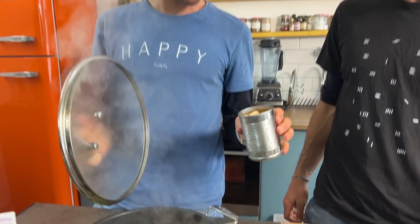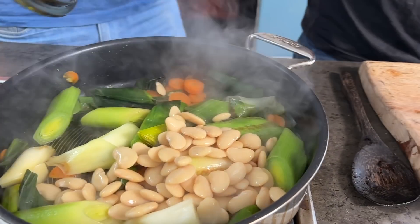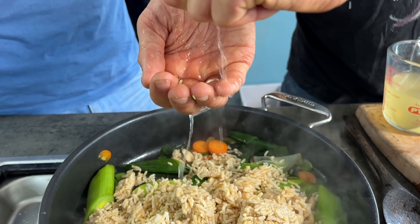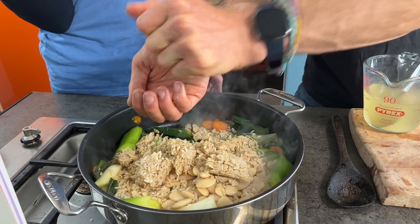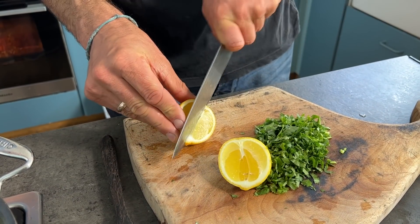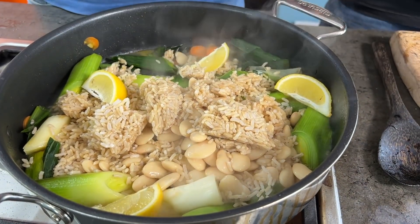After steaming the leek for about 10 minutes, add the remaining ingredients: one 400-gram tin of butter beans (drained weight 250 grams), one tin or pack of pre-cooked whole grain rice, the juice of one lemon squeezed through your hand to catch any pips — it goes really well with leek, olive oil, and Mediterranean flavours — plus another 100 ml of vegetable stock. Finally, chop half a lemon into quarters and pop those segments into the dish to cook and really permeate that lemon flavour.